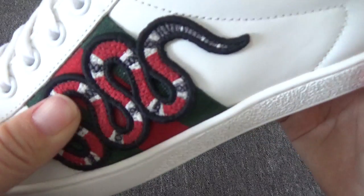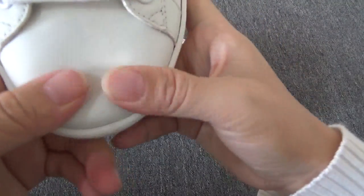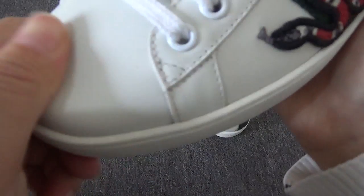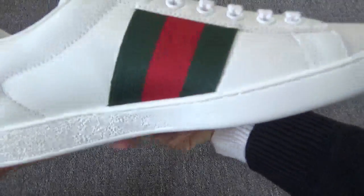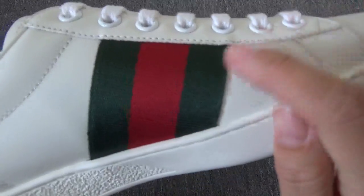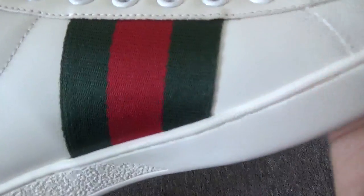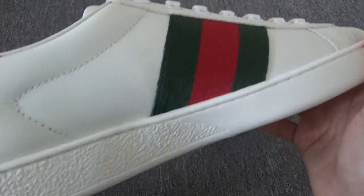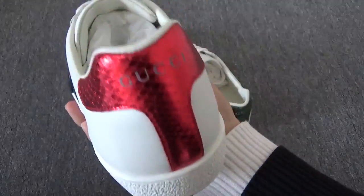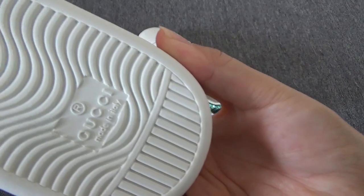On the bottom you will find the leather is so smooth and so great. Let me show the three stripes up close — you can check green, red, green. The color is on point. On the back, this leather is very shiny.